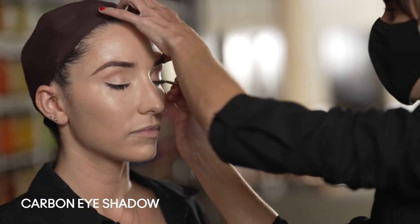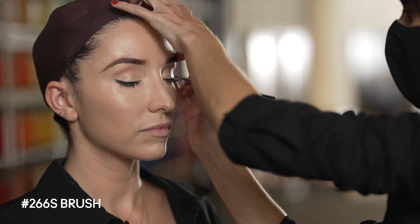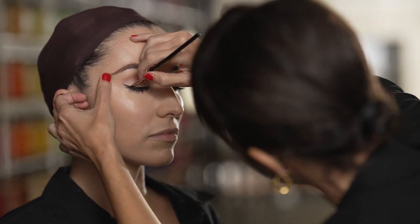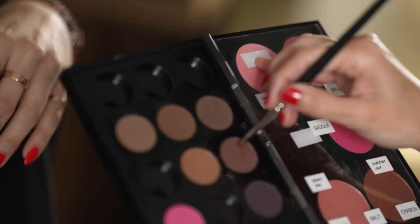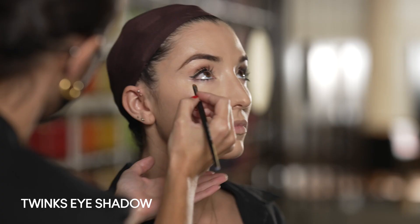For theater I like to work in layers, so if I've used a liquid or a cream I like to set it with a powder — that really helps for the wearability and durability. Then along her lower lash line we're going to use a shadow called Twinks, which is just going to give a really soft definition.